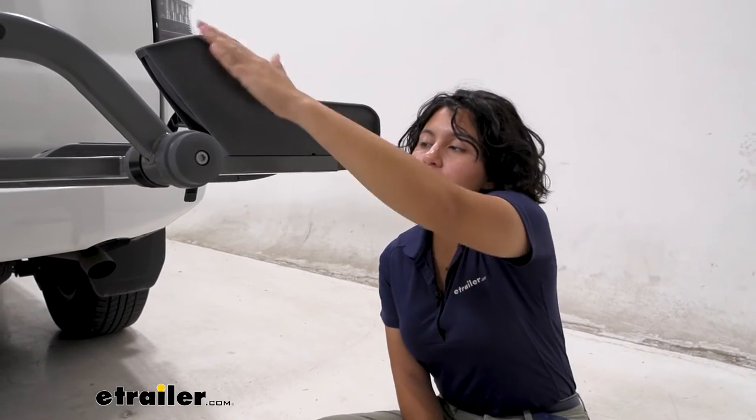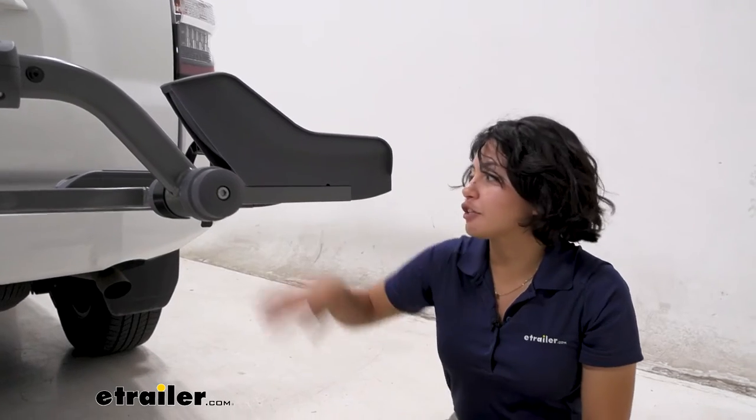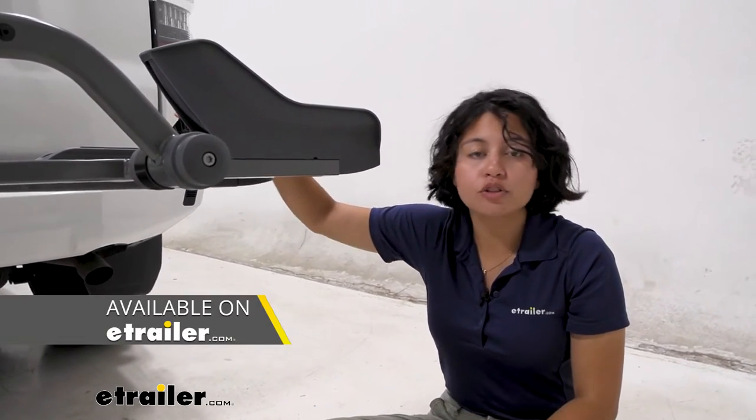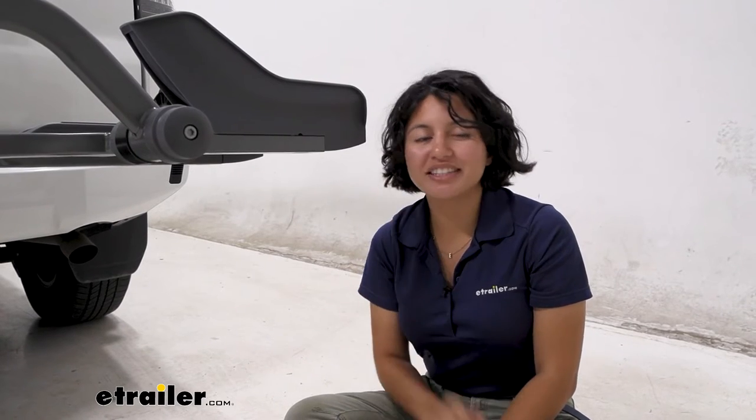What we're going to talk about is just going to be the front wheel tray, but if you need to replace other parts like your rear wheel tray, your straps, your blocks, your buckles, things like that, you can actually find all of those parts here at E-Trailer. Check out our product description so you can get the right part for your needs.